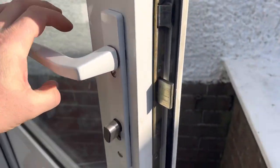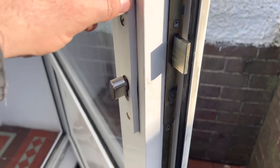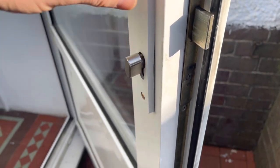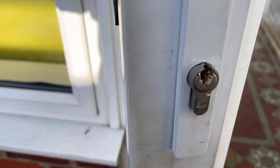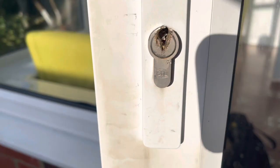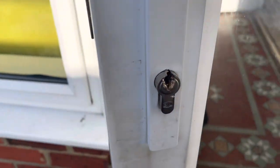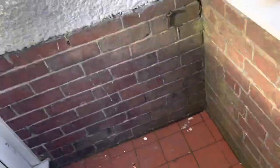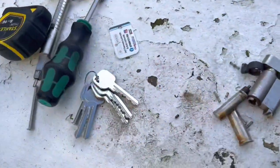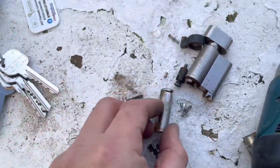So I just turned up at a job after a phone call from a lady saying I need to refit a lock, and I've just turned up and come to this. Beautiful, isn't it? Lovely. So we've got the old cylinder out as well — there it is. They've demolished it. It's what's left of the core.